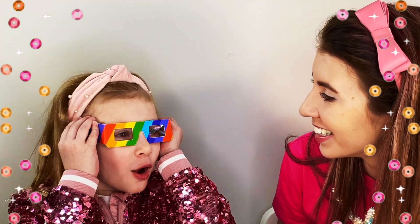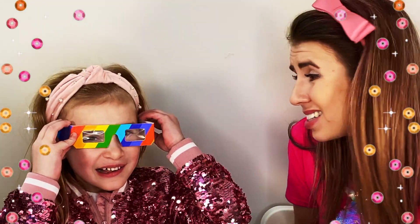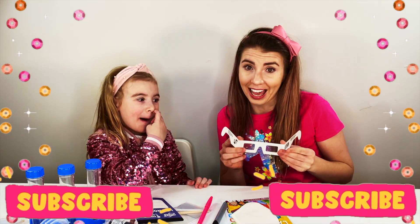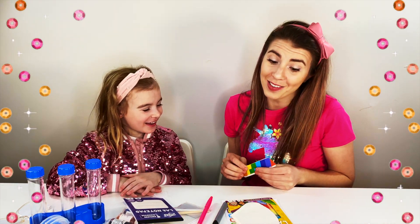When I put on these glasses, everything is rainbow-shaped! But you know what? The people watching can't see what it's like! Shall we give them a turn? Yeah! Give me the glasses! You're gonna see what it's like! Was that amazing? I bet it was!